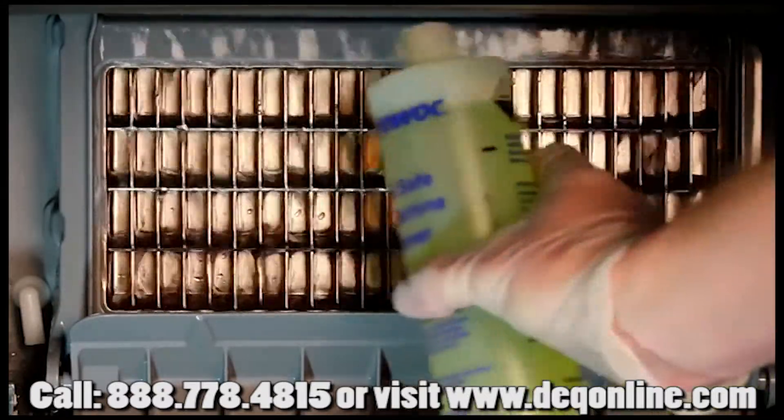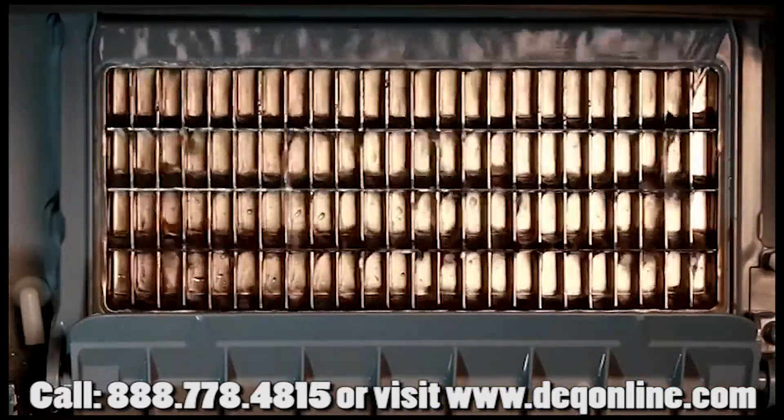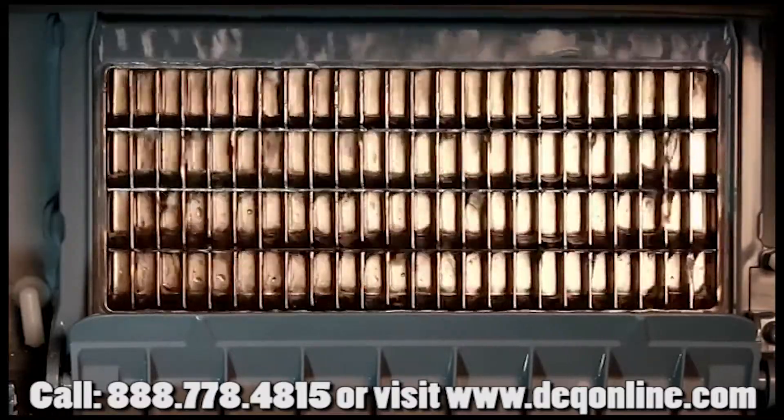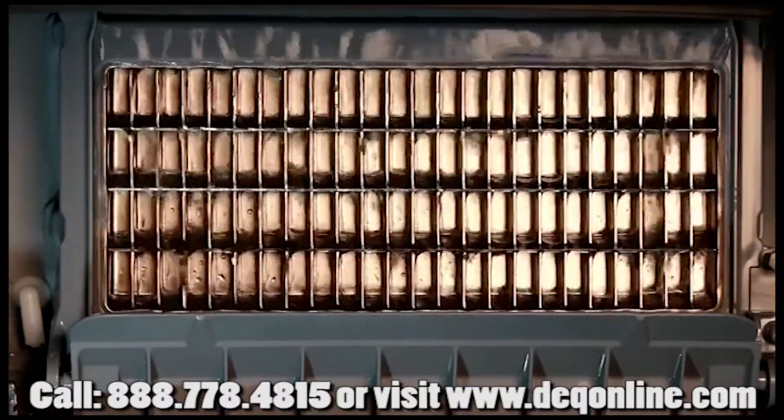Make sure you always wear gloves when handling cleaner and sanitizer. The active clean process will take about 22 minutes. Once completed, power down the machine again and move on to step number four.